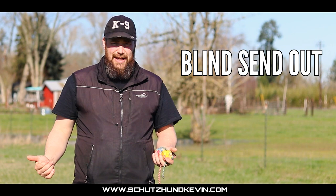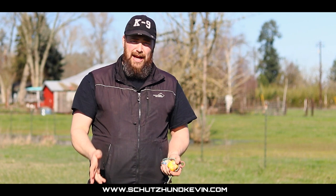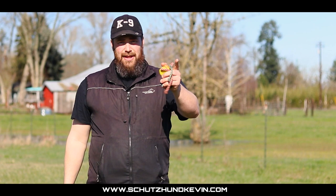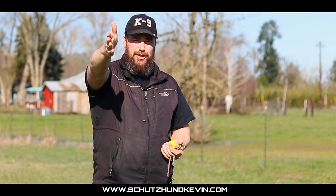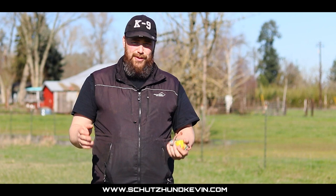Once I can do the multiple-ball send at a full field with some foosing, I'll introduce a blind send out — meaning we've done send outs three days in a row and on the fourth day I'll preload the send-out pole with the toy. I'll do some obedience, cue them 'where's your toy,' and then send them. When I first do the blind send out, I'm about a quarter field — just far enough they can't see the ball hanging — and they'll run 10-15 feet and then be able to see the send-out pole and commit to it. The reason I use the send-out pole is to teach the dogs that when I say 'Vraus,' if you run straight long enough you're going to see that pole and find your reward. Also, the majority of Schutzen fields have a goal post at the end of the field, so it makes a really easy marker for the dogs.